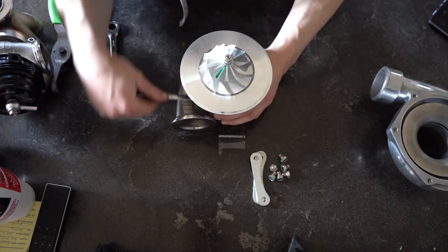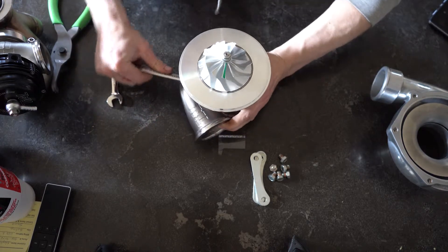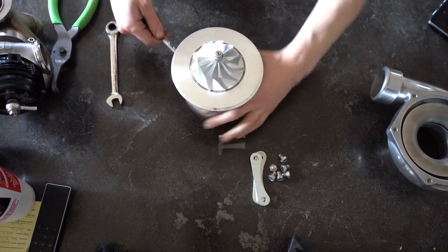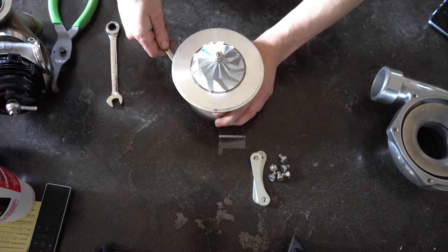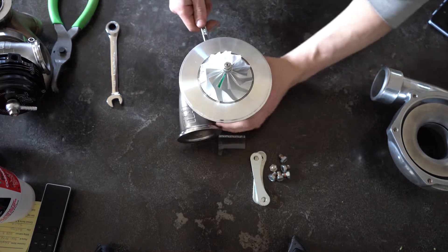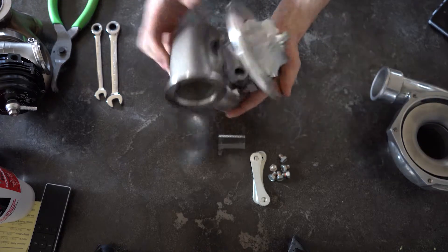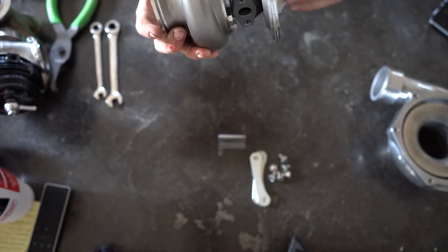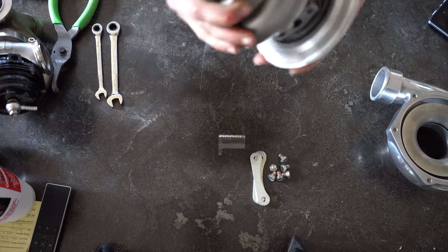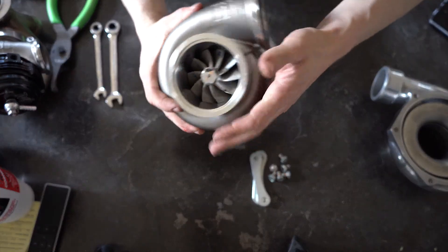I like to go every other one and kind of tighten it like a wheel — like lug nuts, you know. And we just got them snug. Now the turbine housing is on the turbo. I just like to spin it a little bit, make sure there's no rubbing anywhere, make sure it's all in the right place.